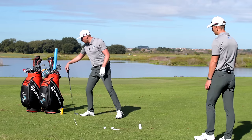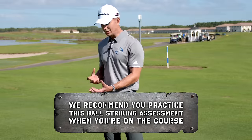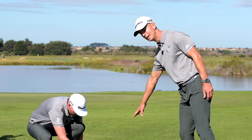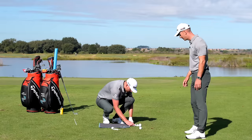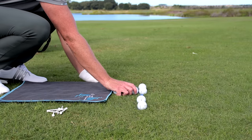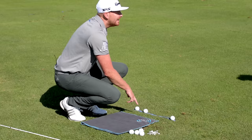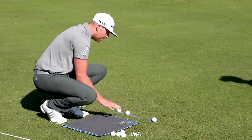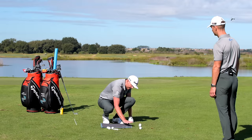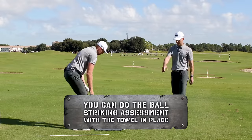If you're practicing off grass, do this every time you get on the golf course. It shapes how you think and move — your focus is very external. If you're on a driving range mat, use a towel: lay it on the ground, place one golf ball on the towel side and the others behind it. If you hit the ground before the ball, the club will hit the towel. It's still very effective practice off a mat.